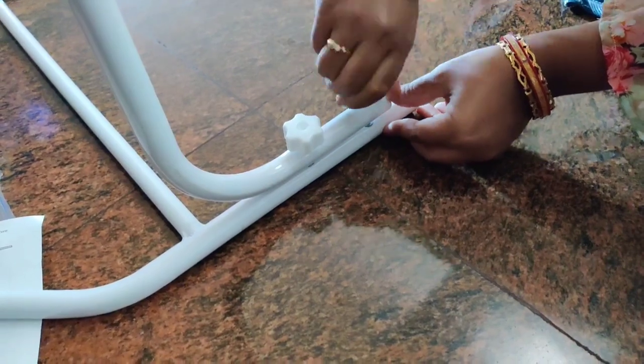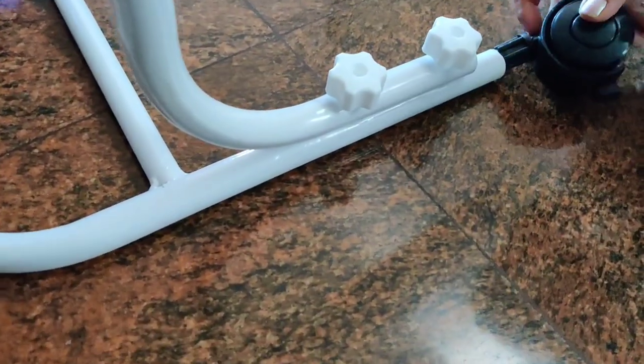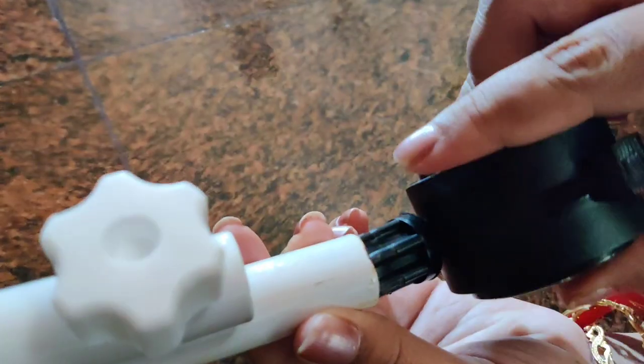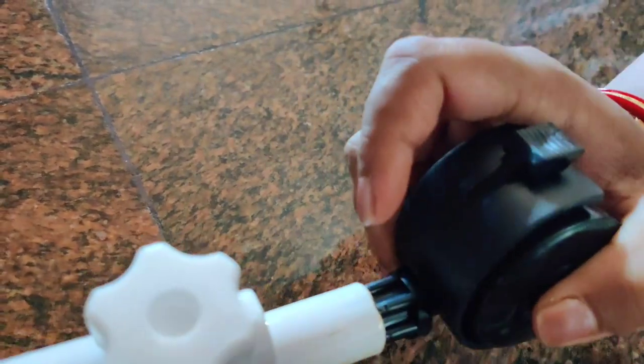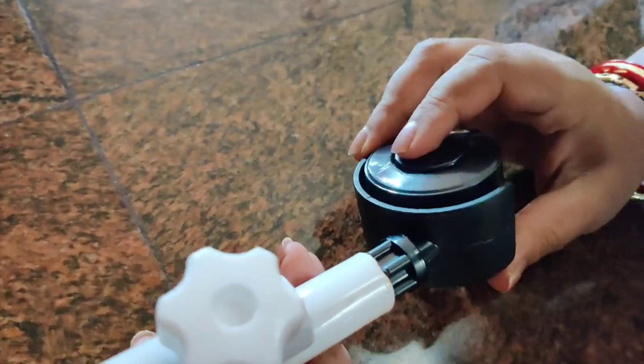With the screws given, you will join both the rod and the side — like this. Tighten the screw for the safety of the baby. Then just push the wheel into the hole and push it tight. Similarly repeat on the other side.